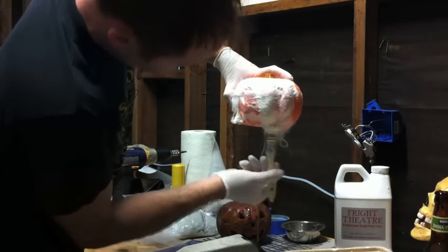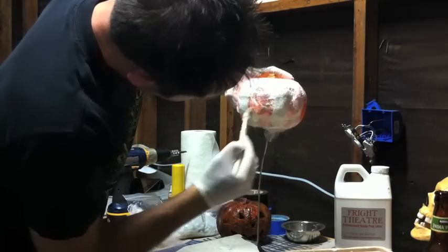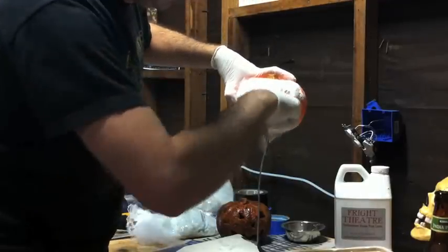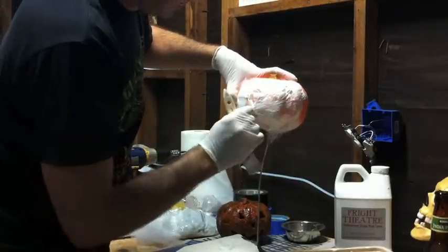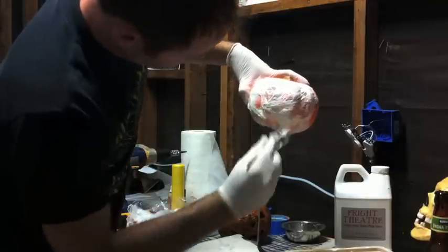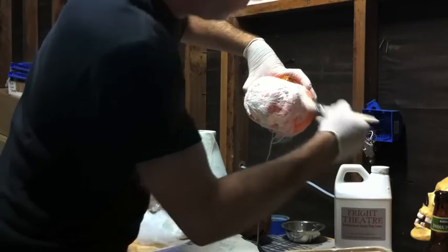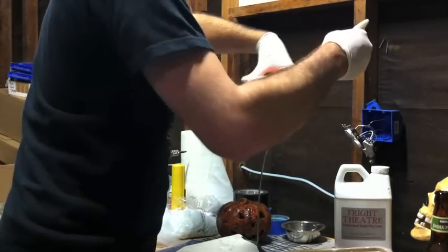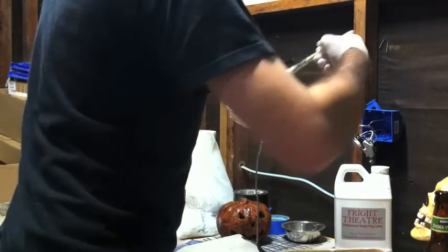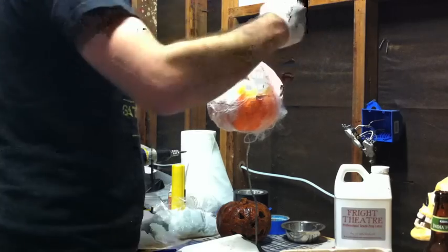So we're just gonna take a few minutes and throw some of this latex over the spider web. I like to cover up the mouth a little bit. You can see the nose is kind of covered up too — you can cut this stuff away once it dries, so don't worry too much about covering different areas. I think it looks kind of nice and creepy when you have the webs coming across the mouth or across the nose.